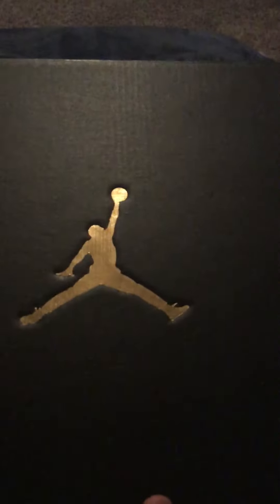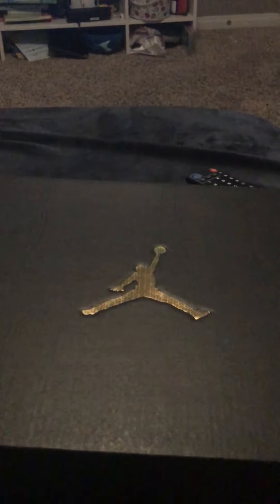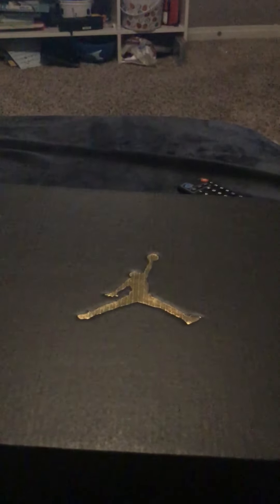What's up guys, it's me Jacks the Kid. Today we're going to be unboxing this customized YouTube play button. I made this, and the reason why it's in a Nike box is because it's the only box I have. So let's go open it.